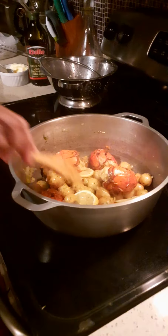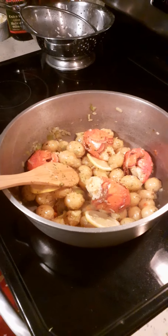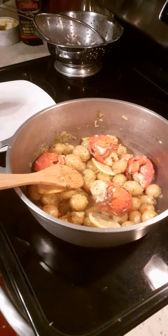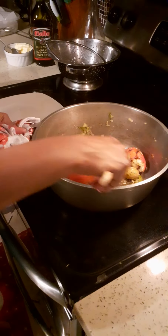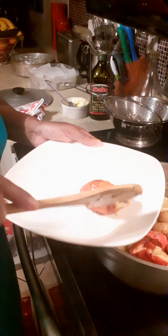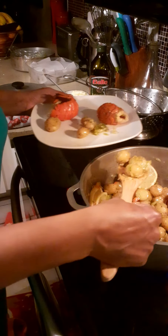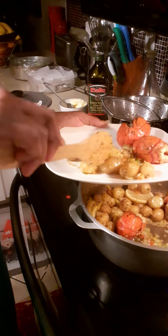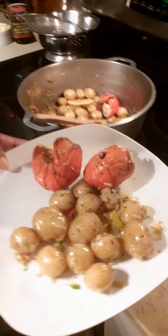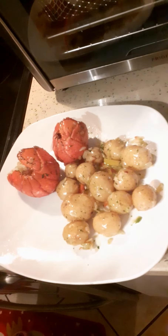Okay, zoom in and there we go. This is what it looks like. I'm going to add a little bit more olive oil and dish it out. Look at this — here you go: your baby potato with lobster tail and a sauté marinade.